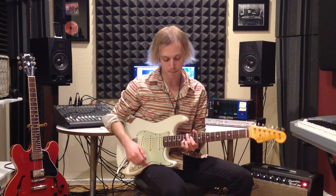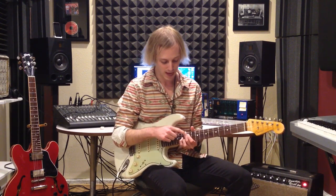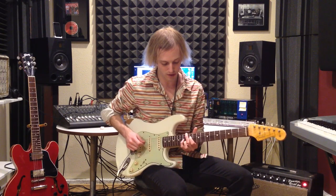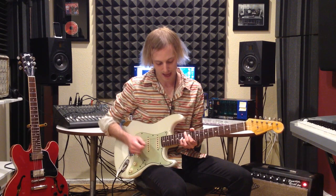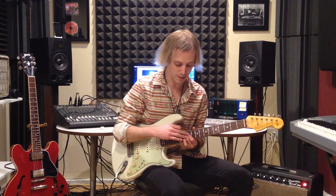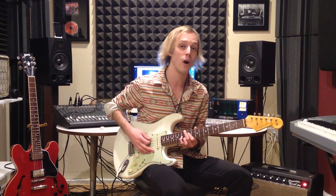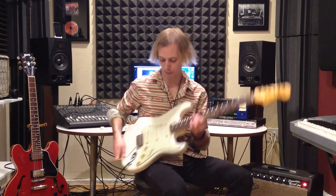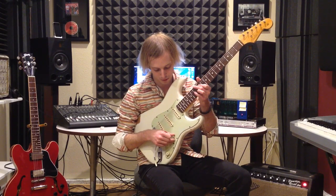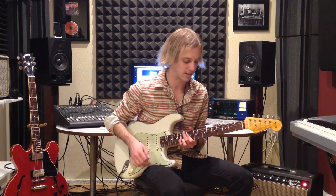The next chord is going to be an E major 6. This goes up to the 12th fret with my second finger, then the 11th fret on the fourth string, 13th fret on the third string, and 12th fret on the second string. The tricky part is you want to arc your fingers over to dampen all other strings and get no open strings. I'm also just one click back on my Strat, which gets a real glassy tone.